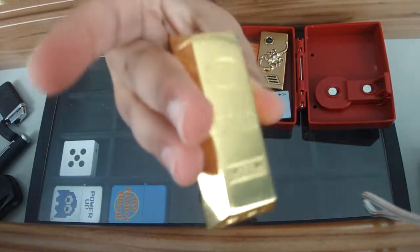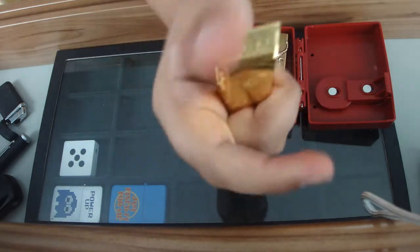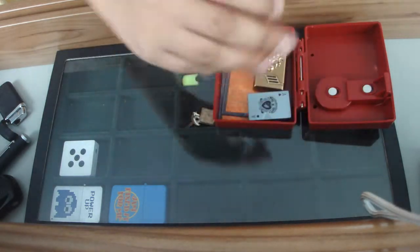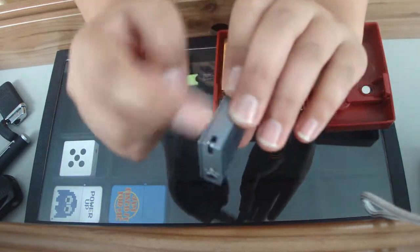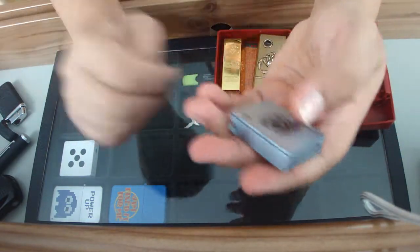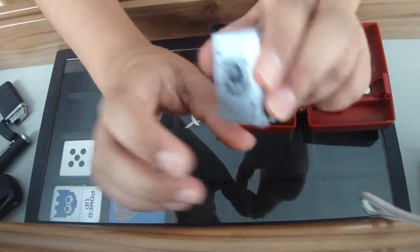I've got this small golden bar lighter. It has a normal flame and it does come with a key ring, but I took it off because it kept annoying me. It's just a small lighter.